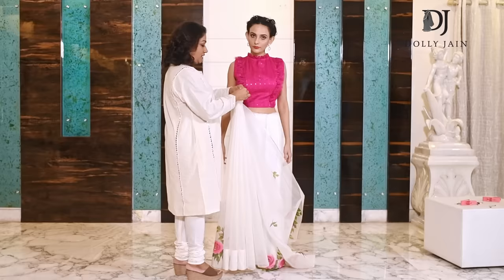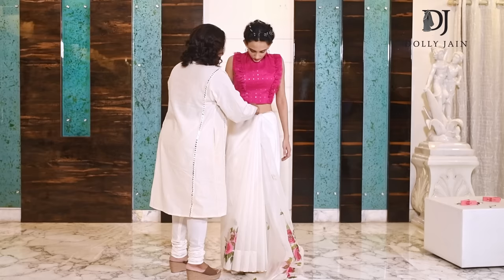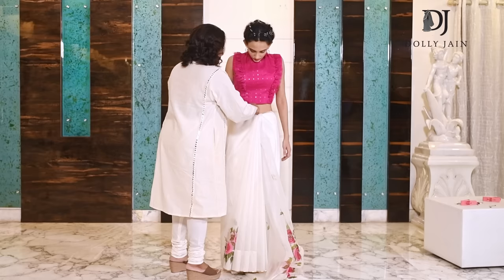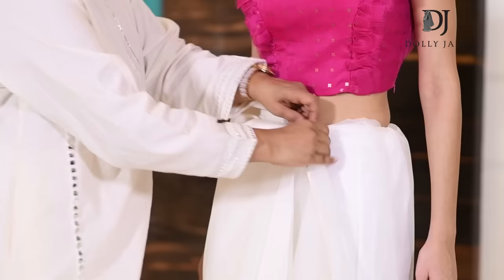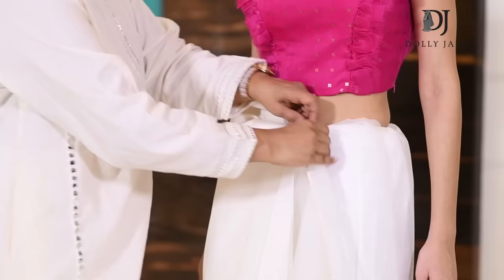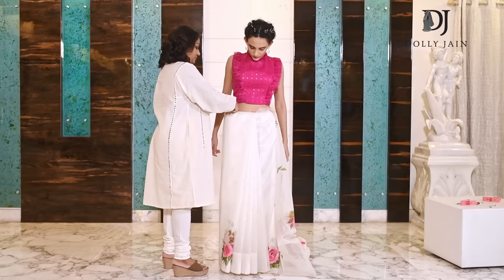After you've made these pleats, take out the fabric from here and hold all the pleats together. Then tuck them right below your navel. Now the main part — instead of going slant, this fabric has to go straight. Take this fabric from here and have it go straight, then tuck it here. See how it's going straight rather than slant. After you've got that, tuck this part here, pull the rest of your pleats, and tuck the entire pleats inside.